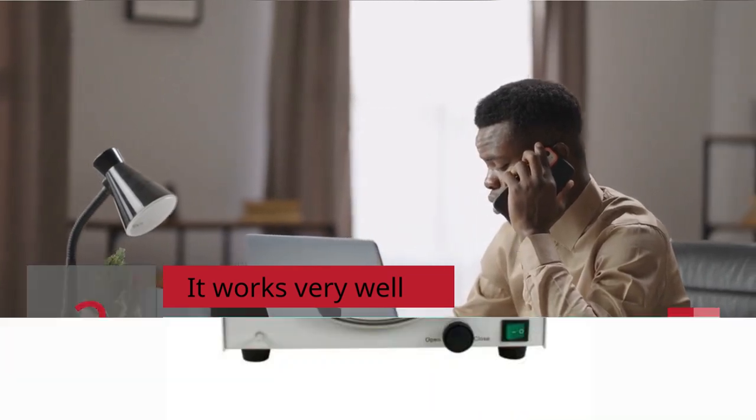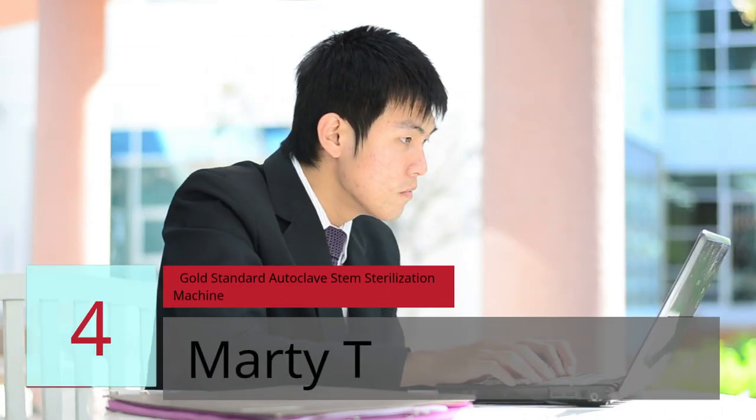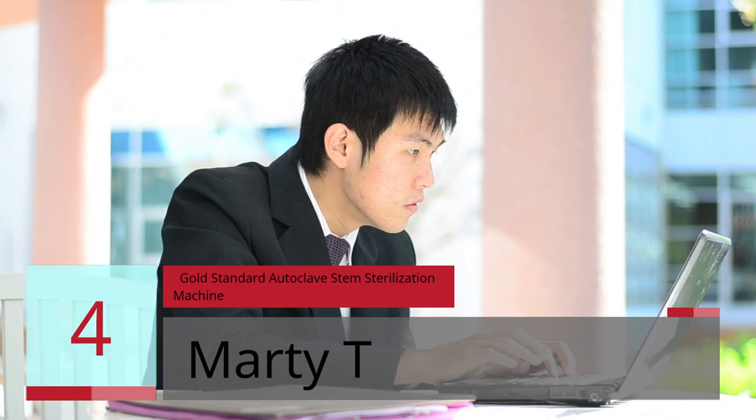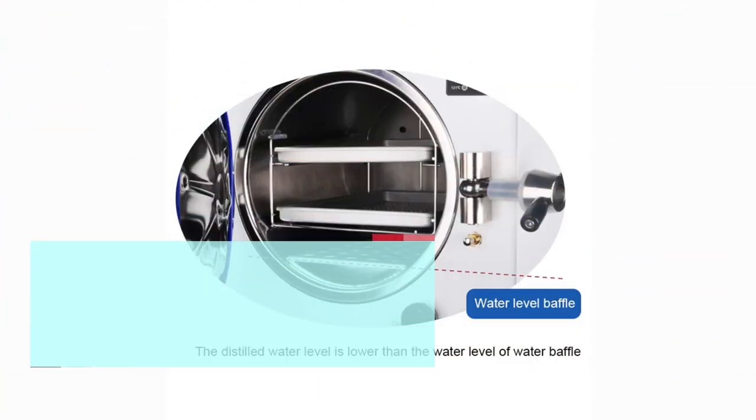Three star. The machine presents me with an error on the screen that says Error E1. What should I do? — Amazon customer. Number four: 'Gold standard autoclave stem sterilization machine' — Marty T, five star.